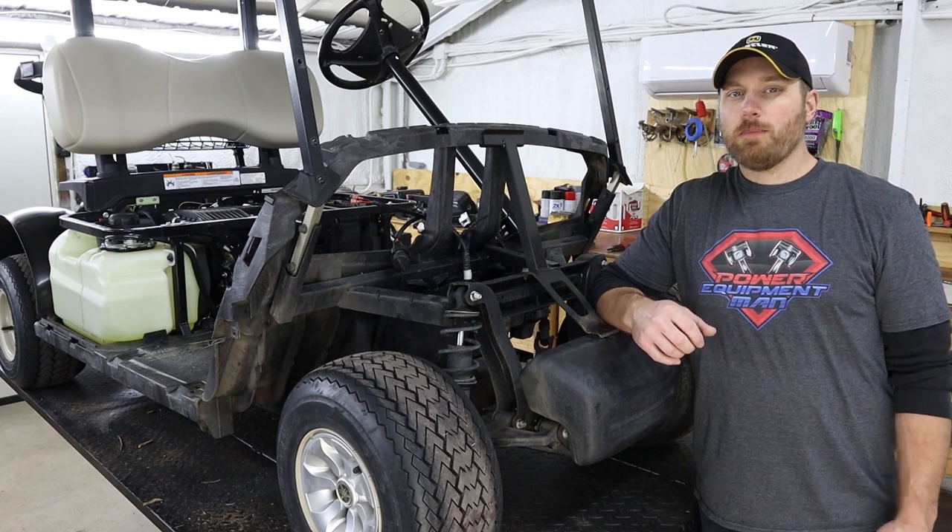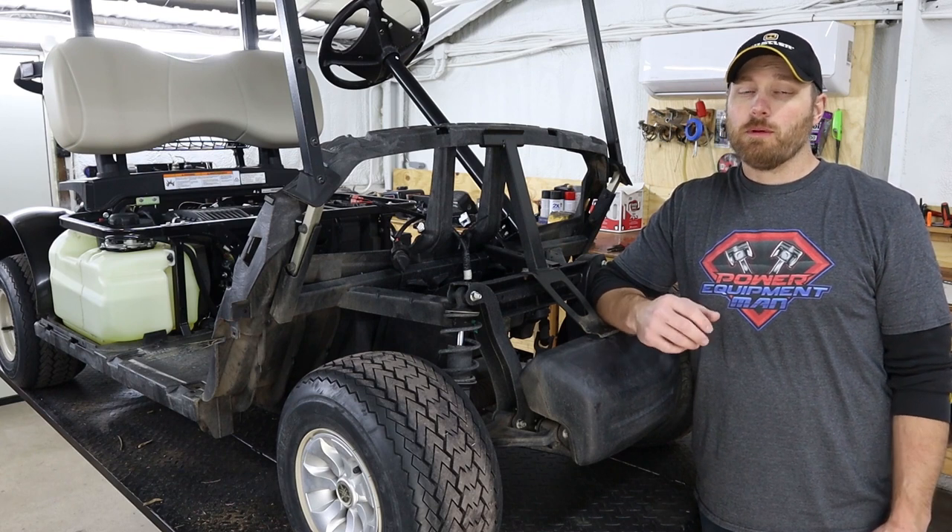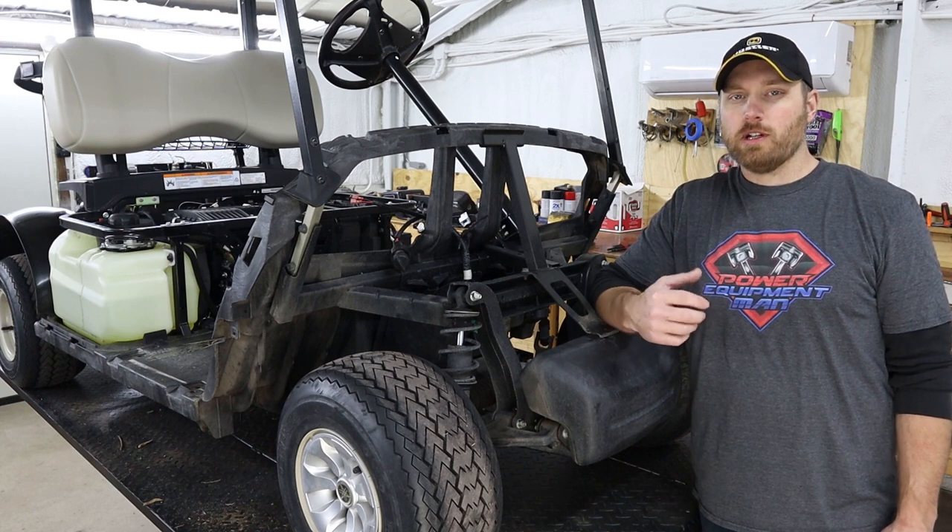Making sure that your drive belt is still within spec is pretty important to how your cart's going to perform and being able to get the full top speed out of your cart that you would expect.